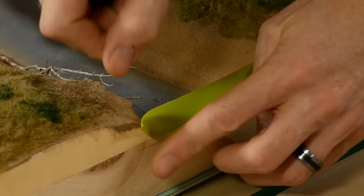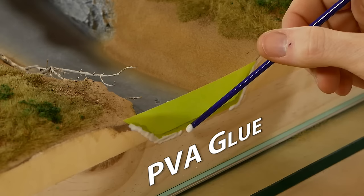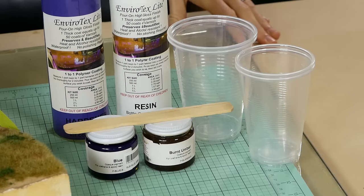In preparation for pouring the resin I need to dam up the river. There's nothing worse than having a leak in your river resulting in resin going everywhere and being hard to clean up. I use masking tape for this, and to further ensure no leaks occur I apply a bead of white glue around the perimeter of the masking tape. So far this method hasn't failed me yet.